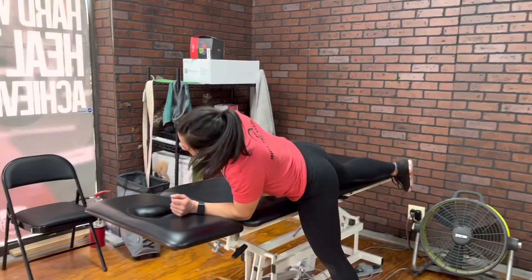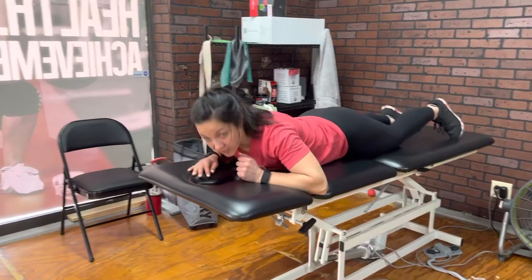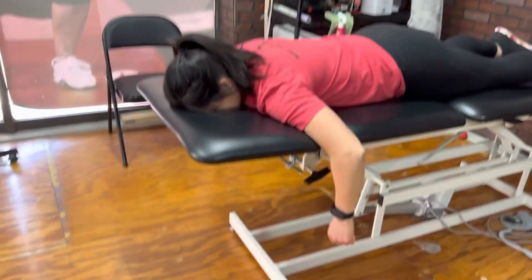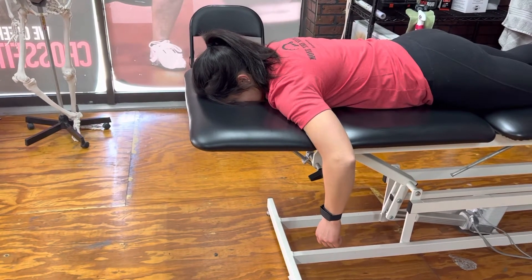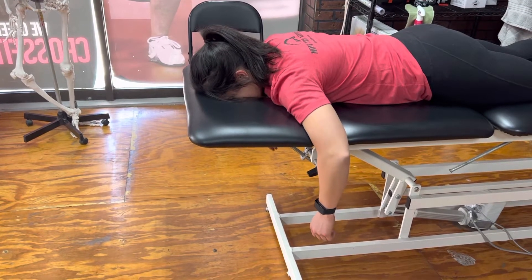Dr. Caitlin here. We're going to be going over an exercise called a prone T. You're going to be laying on your stomach. We're going to keep the shoulders completely relaxed, and then from there you're going to bring your shoulder blades down and back.